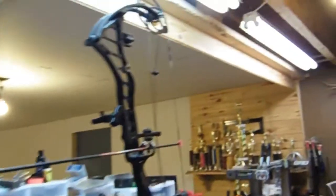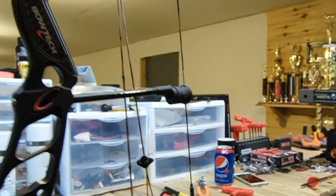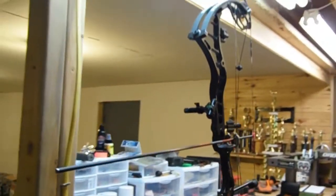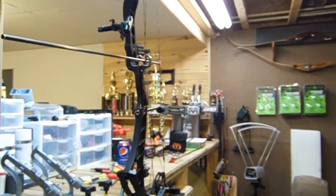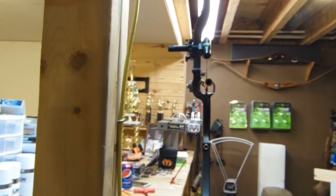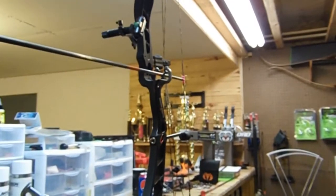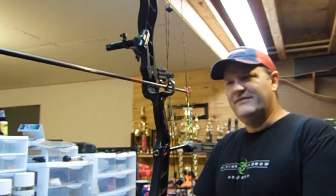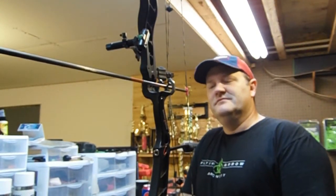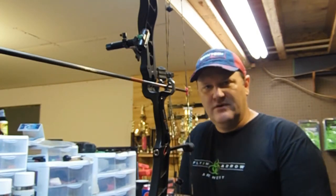If you don't have those tools — the lasers and the levels and that kind of thing — just use that center shot, just eyeball it, make sure it looks close. That's all you've got to do. Look down that arrow shaft, center of that rest, right there. Now that we've got everything lined up and eyeballed, what's next? Well, the next thing I like to do is paper shoot it, so we're going to do that and show you that.